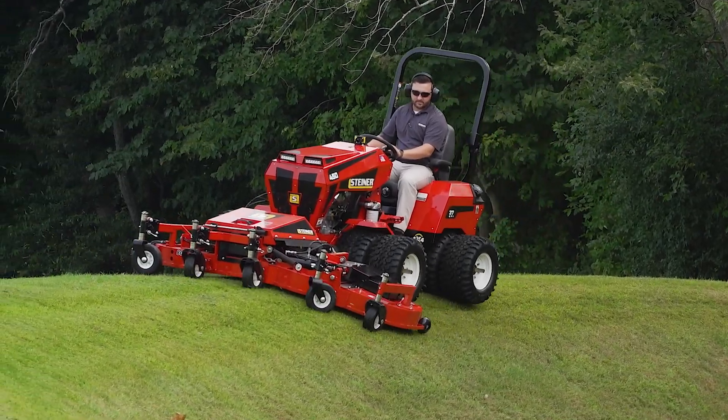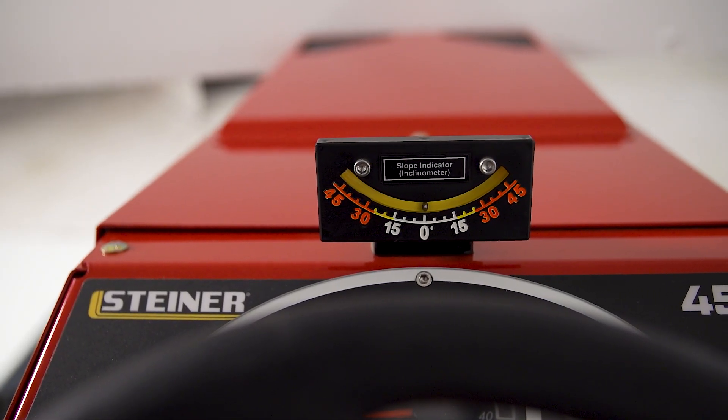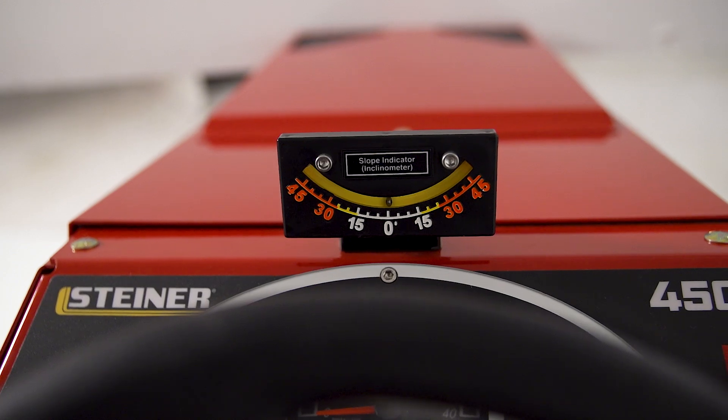We also love to put on all of our tractors that run dual wheels a slope meter. This slope meter allows us to stay under 30 degrees and maintain where that side slope is so we can operate this safely.